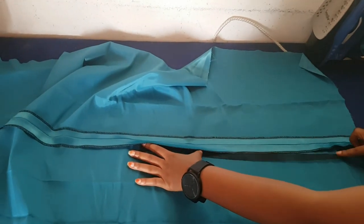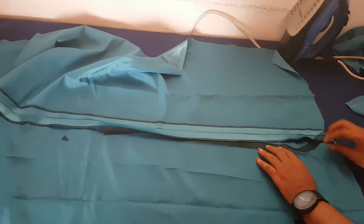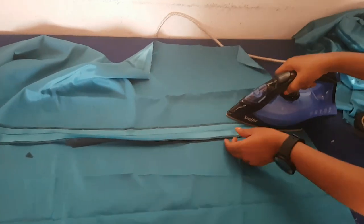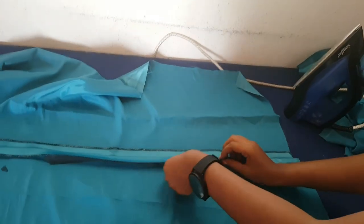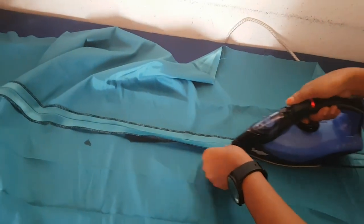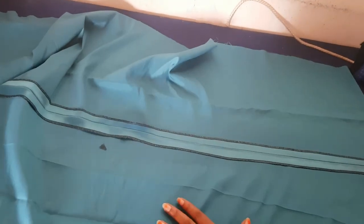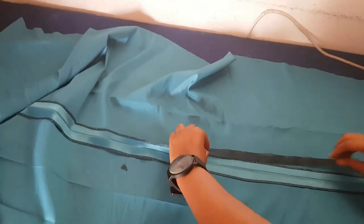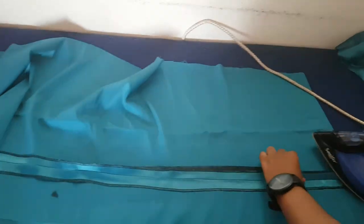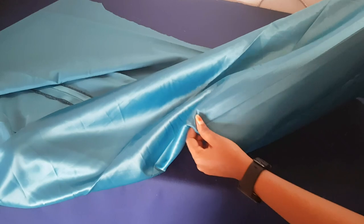I'm going to create that slit in front, so I'm hemming that entire area with my hemming gum. I didn't want to sew it because I wanted a very neat finish from the front so that I wouldn't be seeing any thread or lines in front. So I'm going to hem it with my hemming gum all through, and then afterwards just take the length that I want the slit to be and separate them. This is very easy and fast to do — as you can see from the front, it's quite neat.